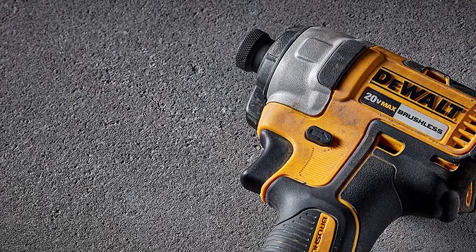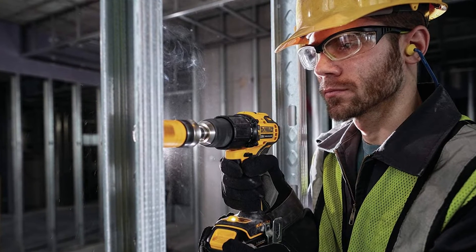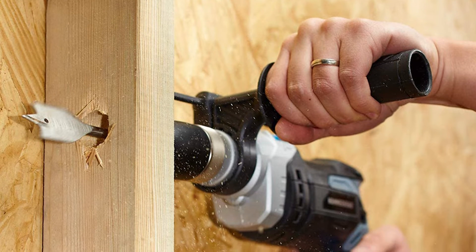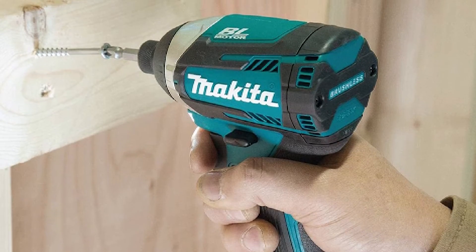Impact wrenches may be used with nuts and bolts in applications such as auto repair. A hammer drill is larger and heavier than a regular drill and is more likely to be cordless than impact drills. Special drill bits need to be used with a hammer drill to withstand the strong pressure. An impact driver is more compact and lightweight.